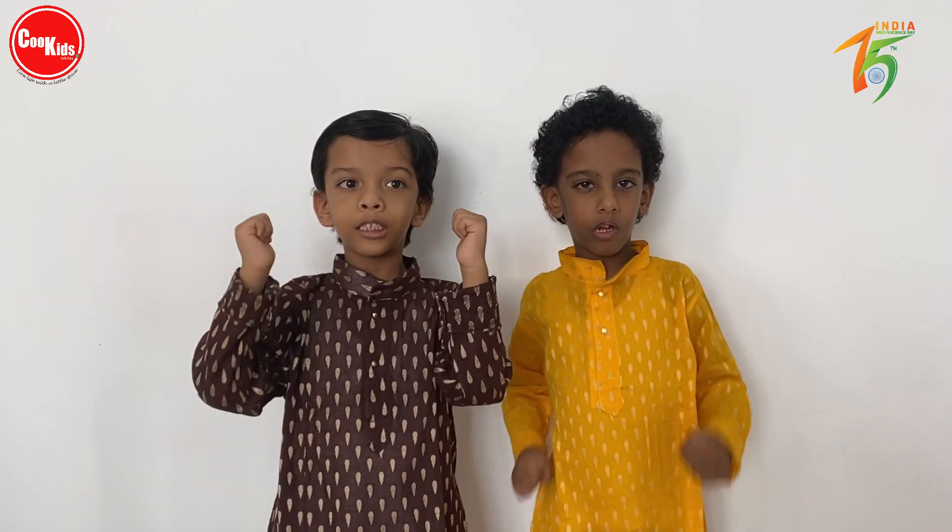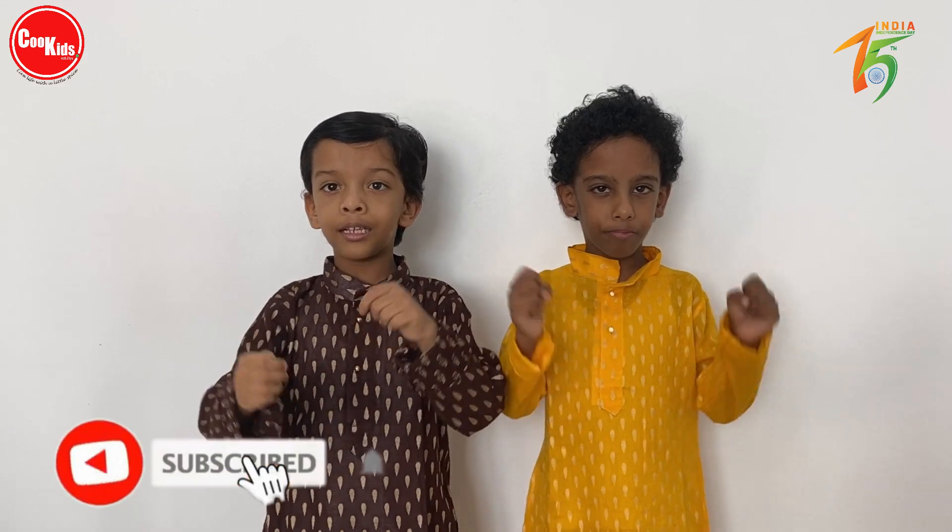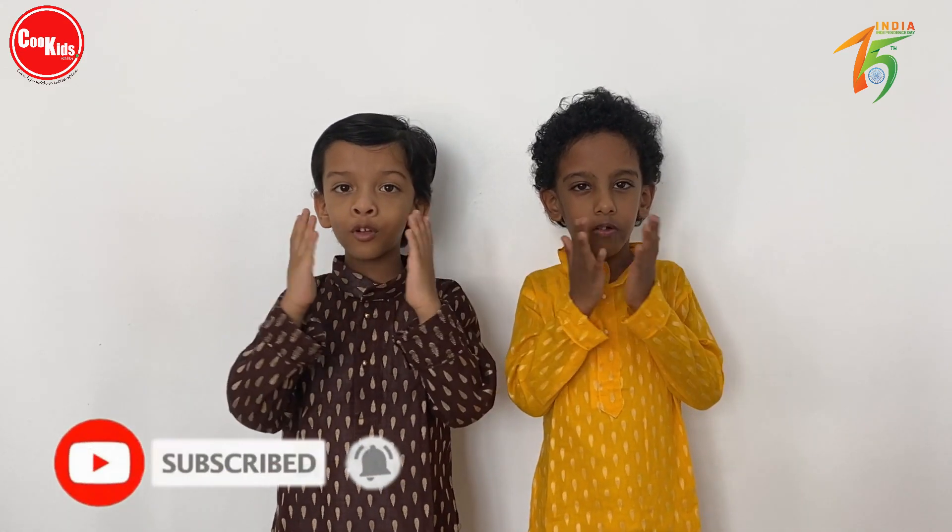If you like our video, give us a thumbs up, subscribe and press the bell icon.